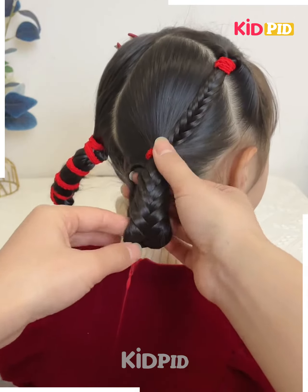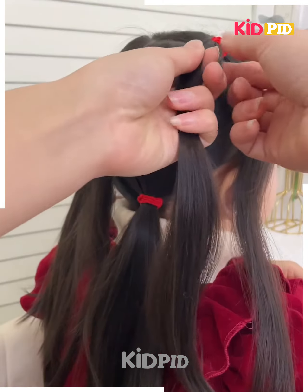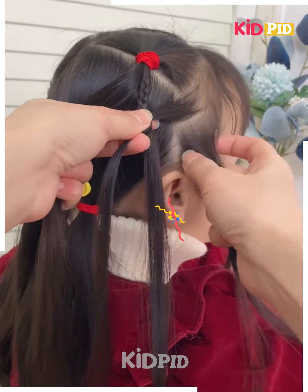Then rotate it upward or roll it and it's ready. Next, we will tie the hairs as shown in the video. Make the plaits — take equal sections of hair from the sides to make the plaits, otherwise it won't look good.